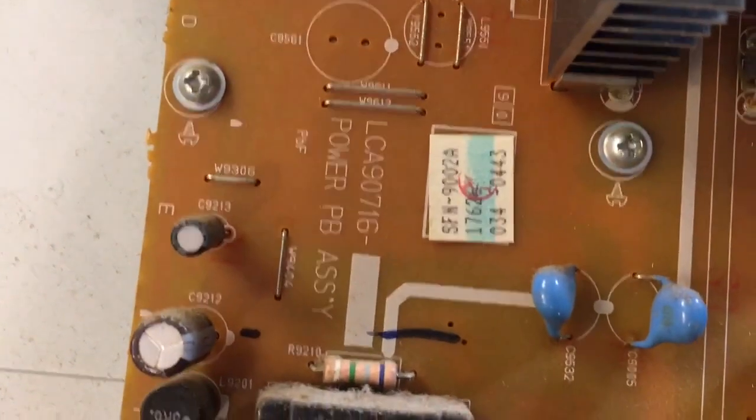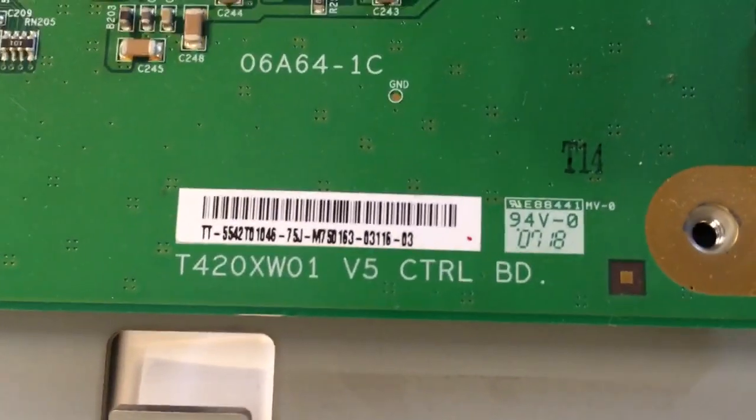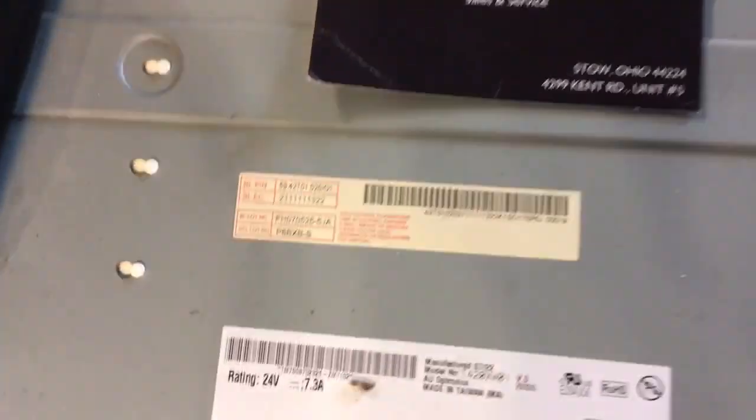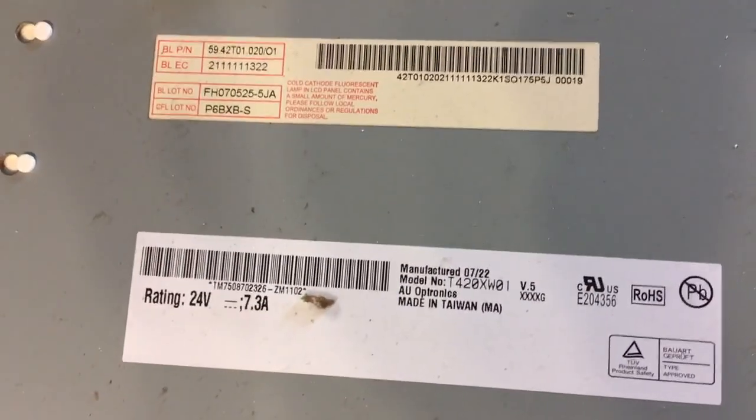Here's all the inputs, here's a nice shot of the main and the power supply, here's all the inputs on this thing. Power supply is right here, T-con is right here. Business card is right here, panel part number.